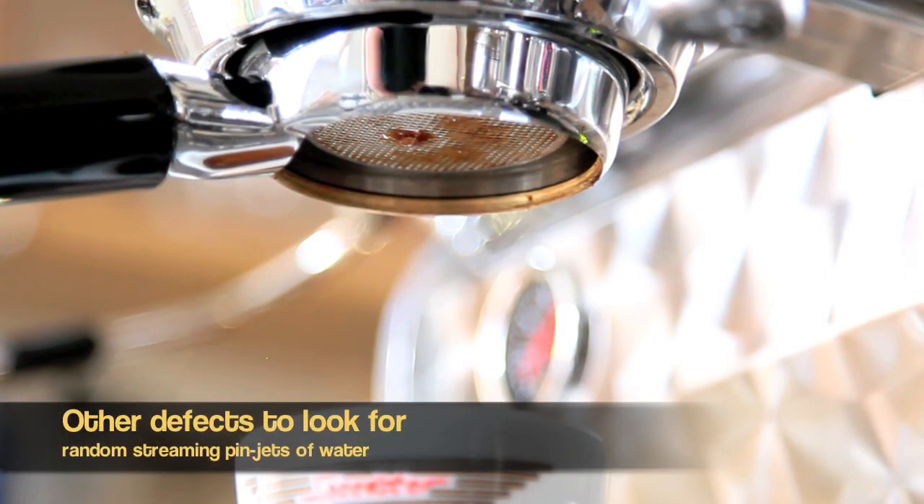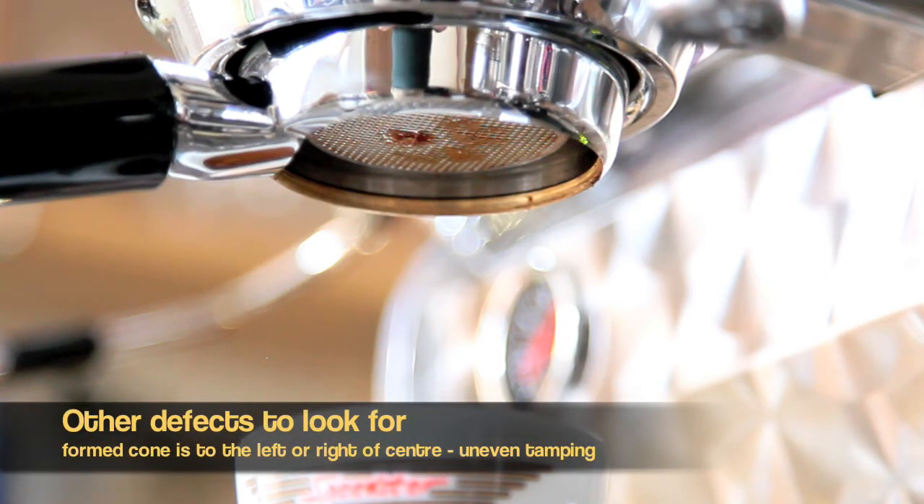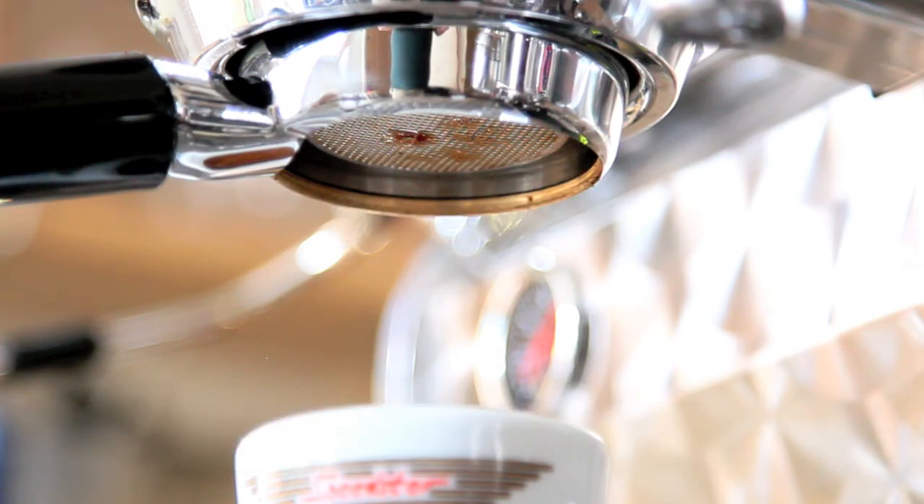When I stopped the shot and turned the pump off, the back pressure was relieved almost immediately from the portafilter. What that does is evacuate all the water from inside the portafilter back through the machine and flush it out. You saw the little bubbling there at the end — that's perfectly normal.